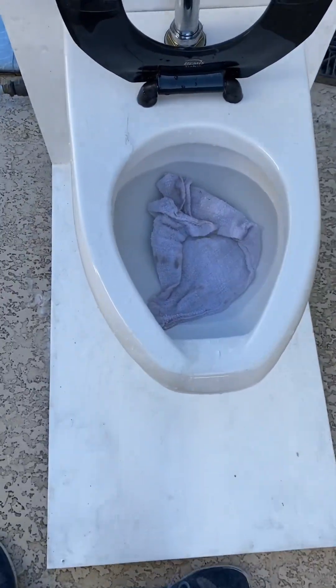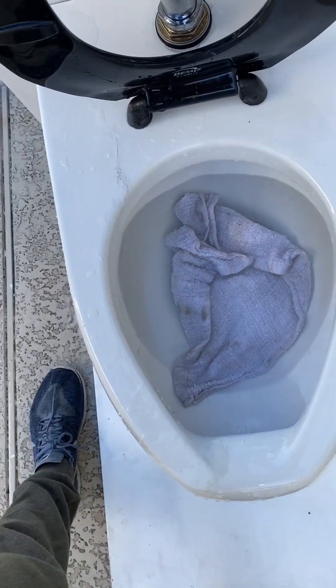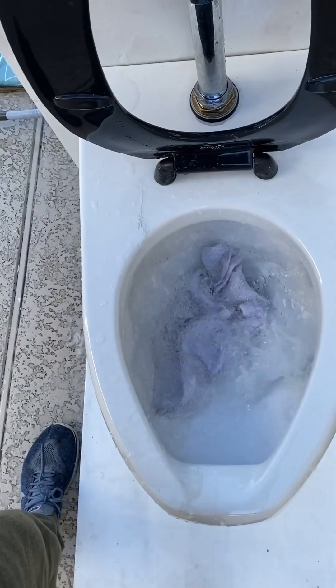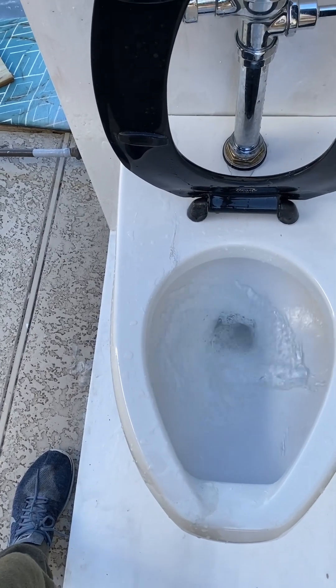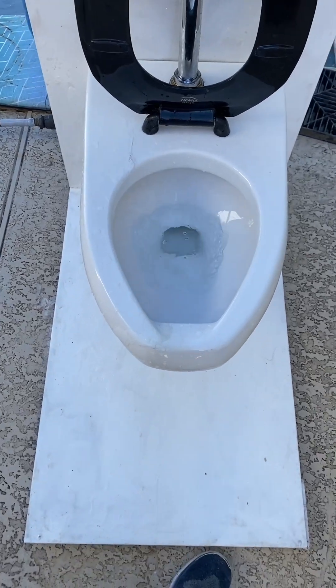So let's start with a washcloth as usual. It passed the other thicker rag, so it can definitely pass this. And that passed, no problem.